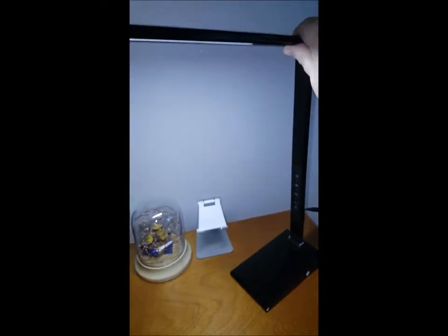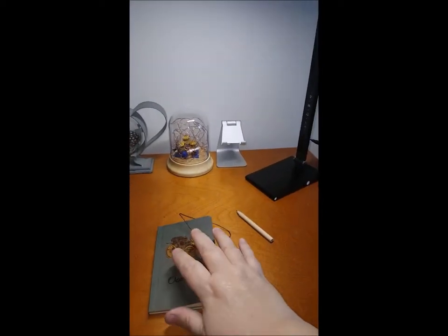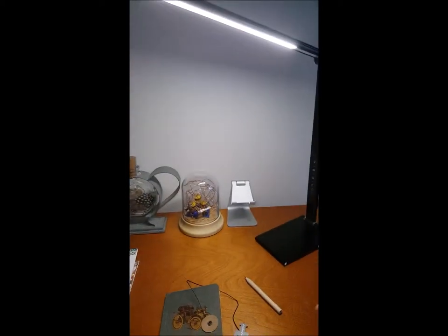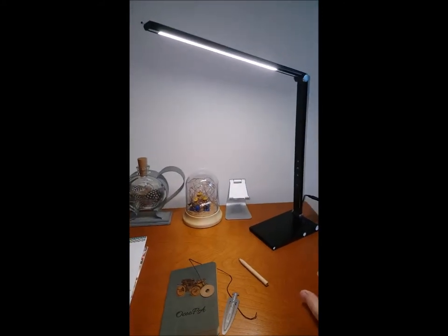It's a nice weight — not too heavy, not too light. I like that you can adjust this so that if you're working on something and you need to move the lamp over what you're doing, you can. And you can adjust your light to whatever intensity that you need.